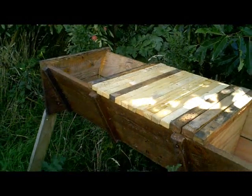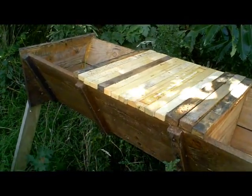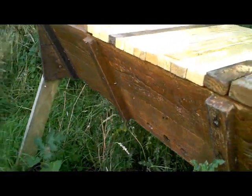This is Phil Chandler. I'm just going to show you how you can do a quick and easy check on a top bar hive. Here is a hive that's been here for a couple of months. It's not a particularly big one, but as you can see the bees are busy coming in and out of the entrance, foraging as they should be.